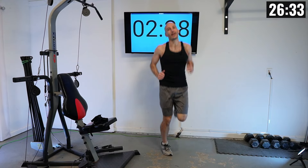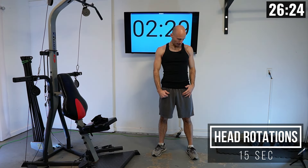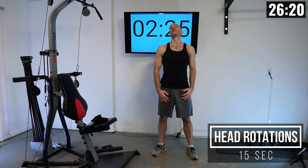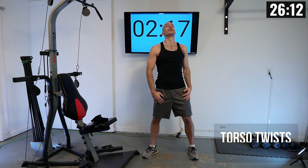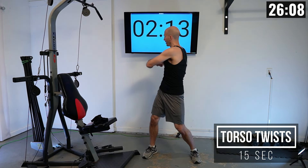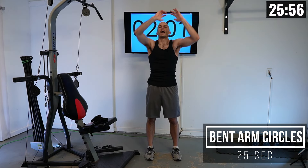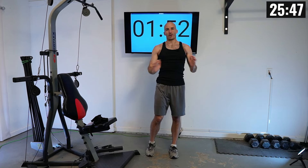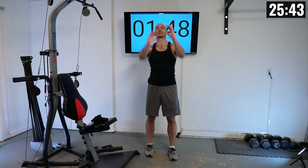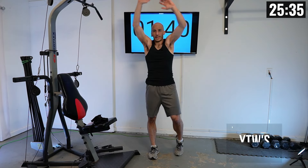Starting to wind it down now. We're going into some full head rotations to really loosen up our neck — let's do full head spins in one direction, then change directions and bring it the other way around a few times. Then we're going to do some torso twists, just trying to loosen up our back for a few seconds.